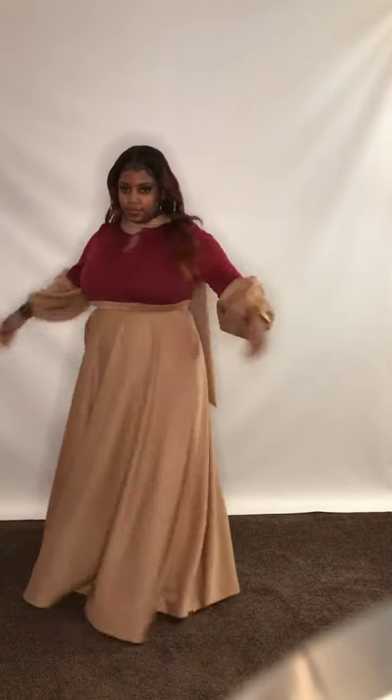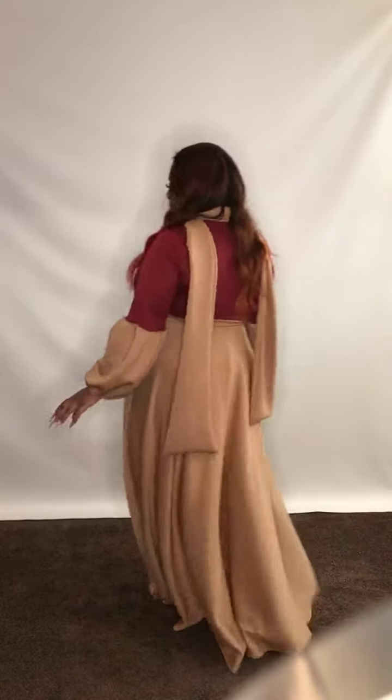DivasDenFashion.com, 469-571-3647. This is our balloon sleeve two-tone dress. It's a one-piece dress with the big bow.